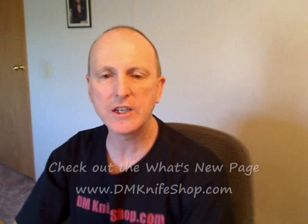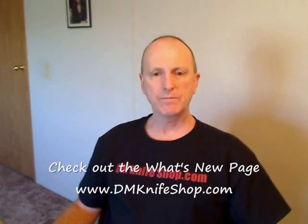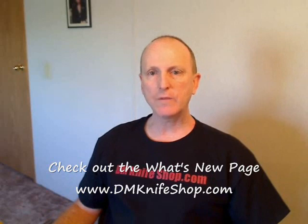These are all posted on vmknifeshop.com. Let me know if you're interested. Have a great day.